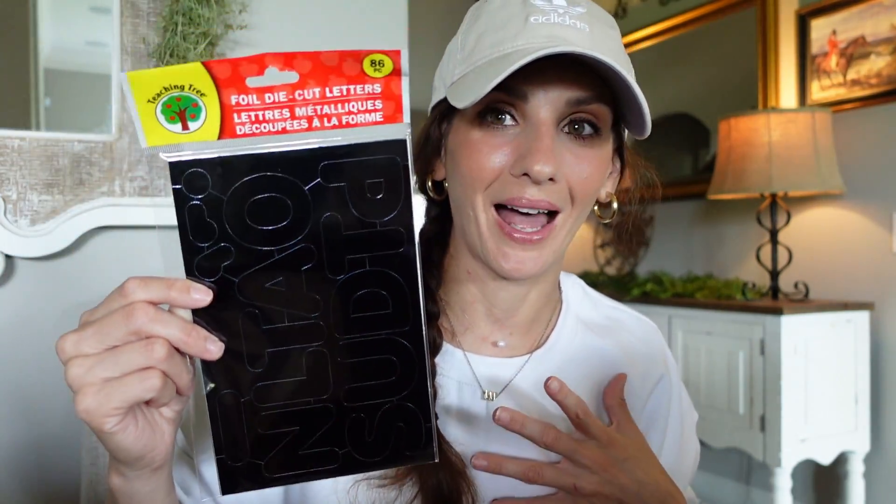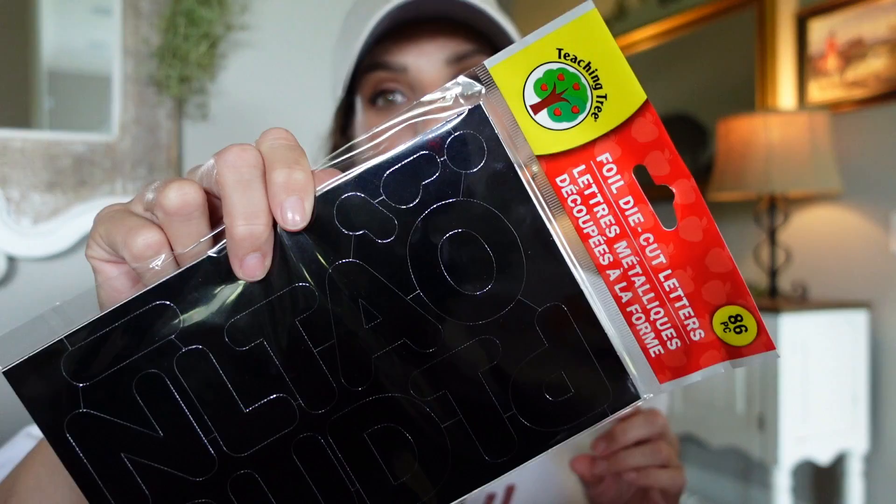I was so shocked to find the foil die-cut letters, but in black. They have these in a lot of different colors, sheens, metallics, and glitters, and also in different patterns, but this is the first time I'm seeing them in black. I'm very excited — I think it gives a Halloweeny vibe for junk journaling. You can even use these for a holiday care package. These foil die-cut letters are amazing and for $1.25, they're a must.